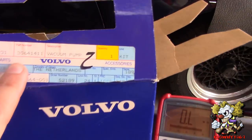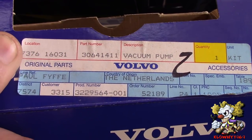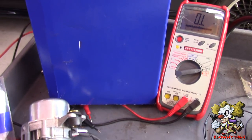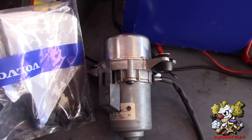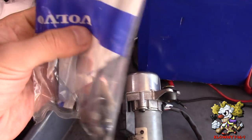This is the part number we are putting in - this is a Volvo part number 306-41411. This I believe goes on a Volvo S40 and could go on some other cars. Here's the unit itself. It comes with the bracket over here that we are painting right now. It also comes with a 15 amp fuse and a bunch of hardware.